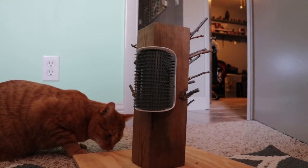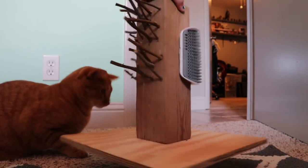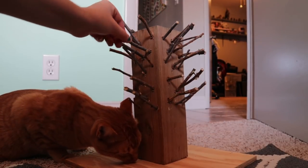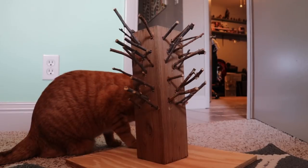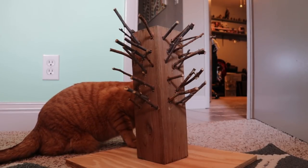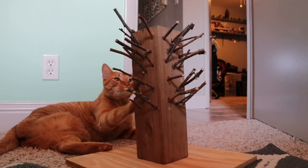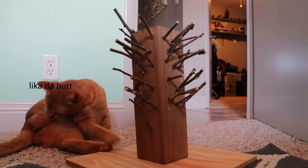The second thing we tried was the Face Scratcher 5000. I figured he likes to rub up against trees and bite sticks, so maybe he'd like that — but he really, again, just didn't care for it.